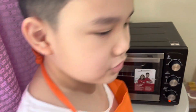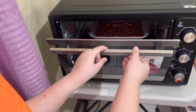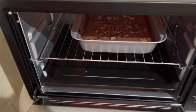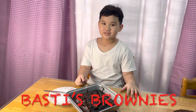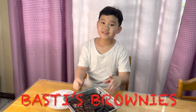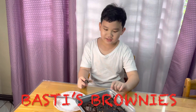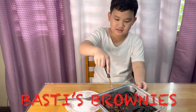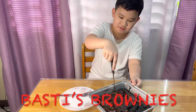Oh my gosh guys, it's almost done - I'm so excited! Okay, there's good news and bad news. Good news: it smells good. Bad news: it's burned. But at least we're gonna try it out. This is my first time, so it's literally kind of burned - but that's okay, let's see if it tastes good.